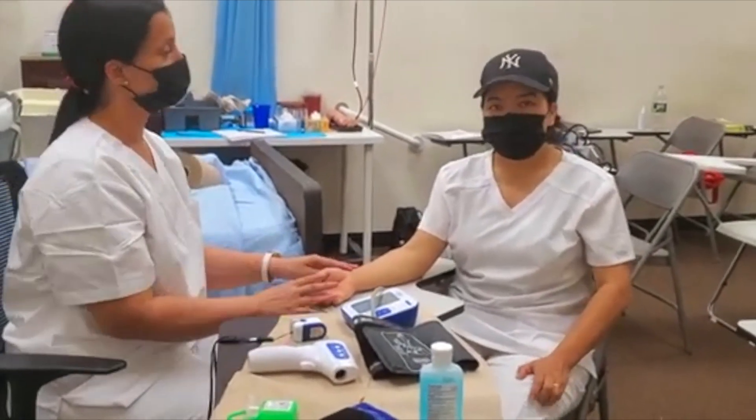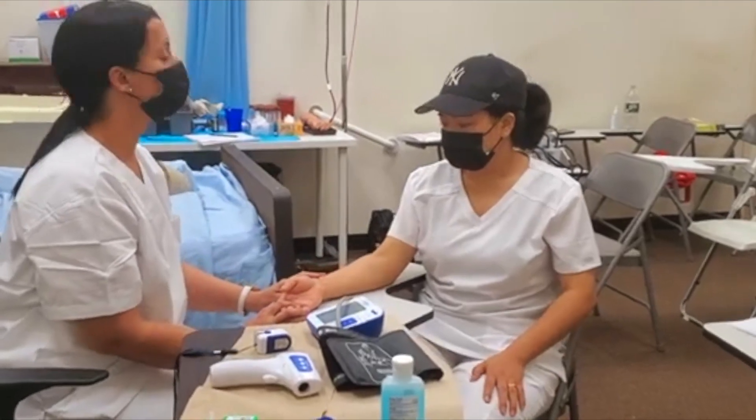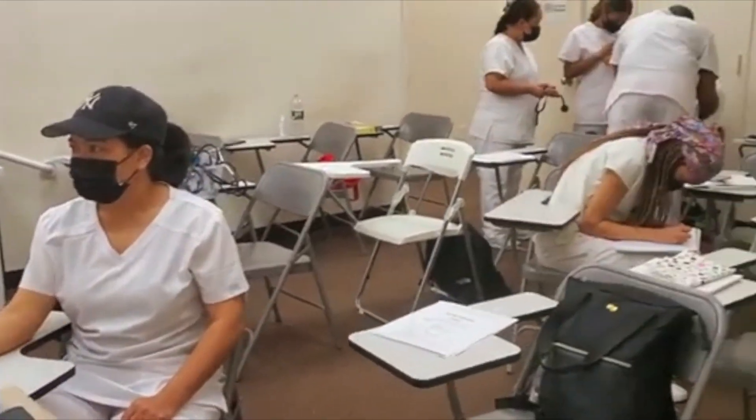The last vital sign is to ask the patient about their pain level from 0 to 10.